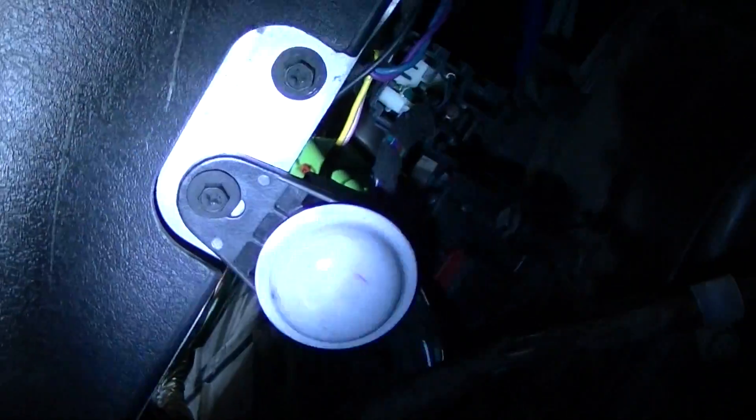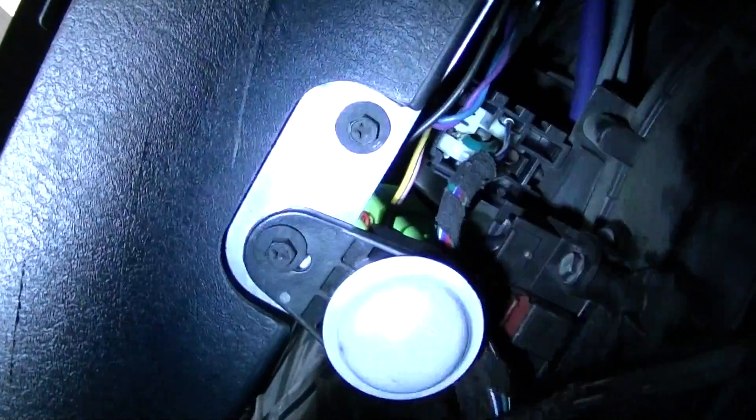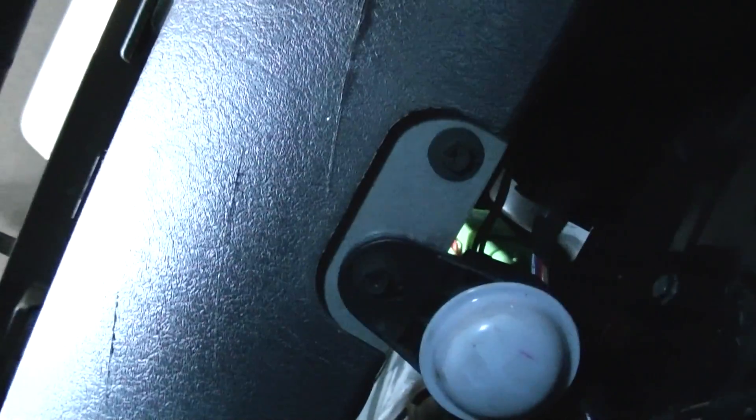First we're going to take the dome light out. What this does is it's going to make it easier for you to get your hand in there and gives you some space. The flashlight's not going to cooperate with me. All you're going to need is a Phillips screwdriver.